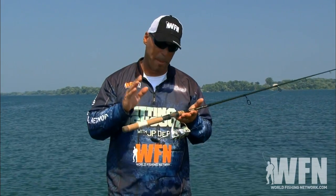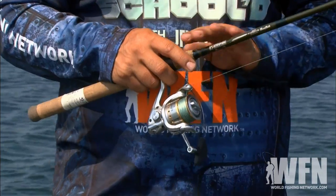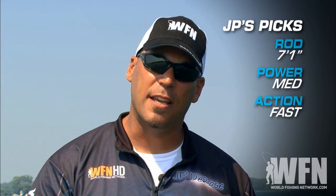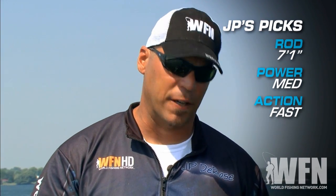As always, we talk about the proper rod, reel, and line to use for a technique like this. Today I'm using a seven foot one inch spinning rod that's medium power and fast action. It has a lot of tip for target casting to individual areas, but it's got a lot of backbone to set the hook.